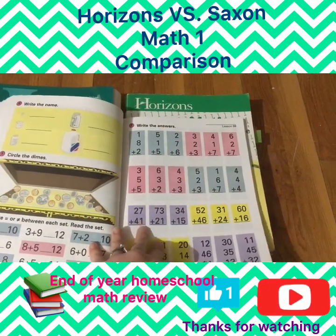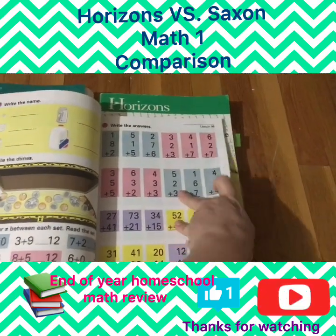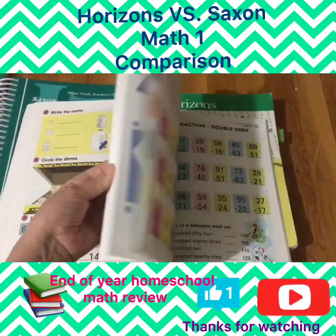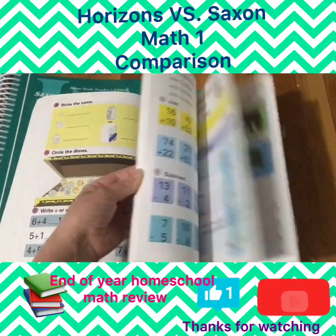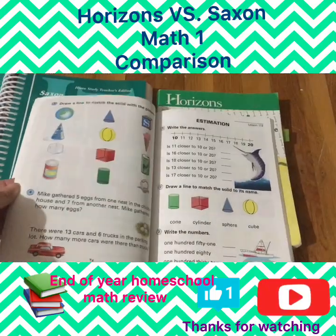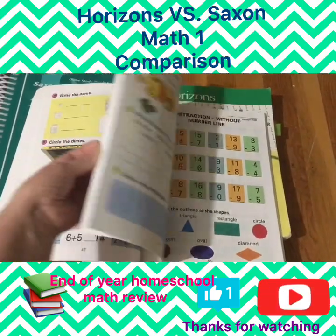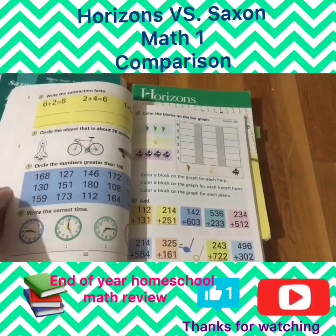I feel like Horizons is advanced in some ways because the concepts taught are more advanced than Saxon — I'll show that in a minute. As you can see, lots of color, very engaging. My daughter loved the color and how every section is different. There's not too many problems; each lesson is two-sided, and they also have tests throughout.